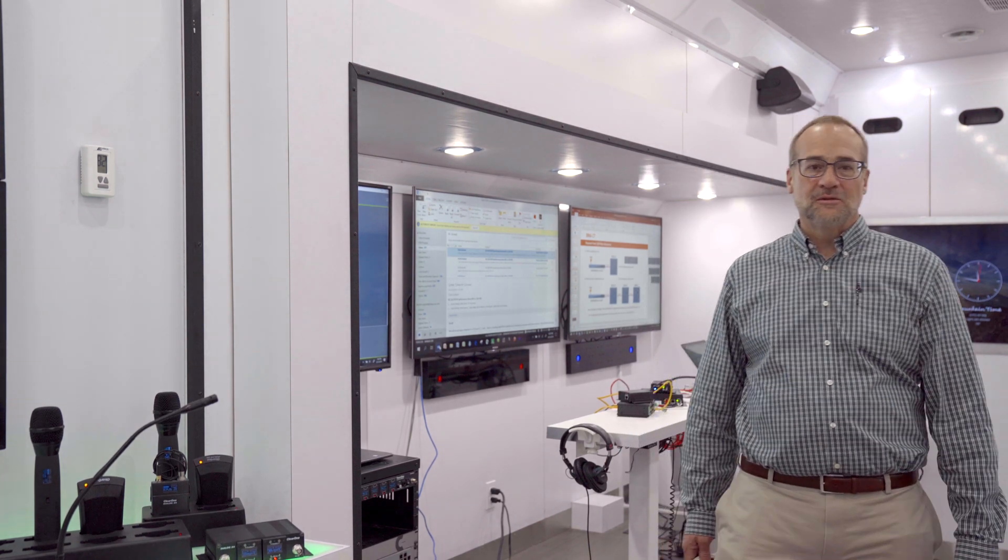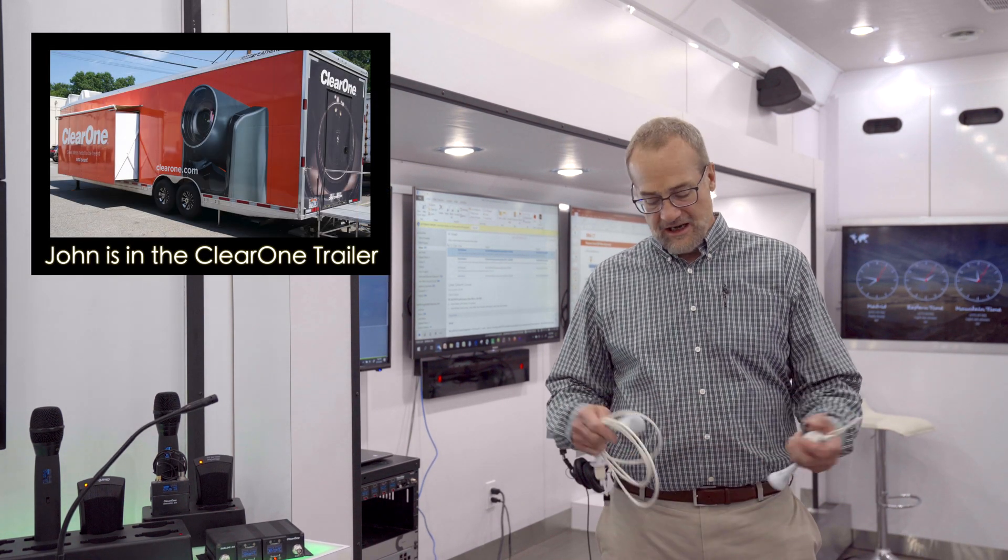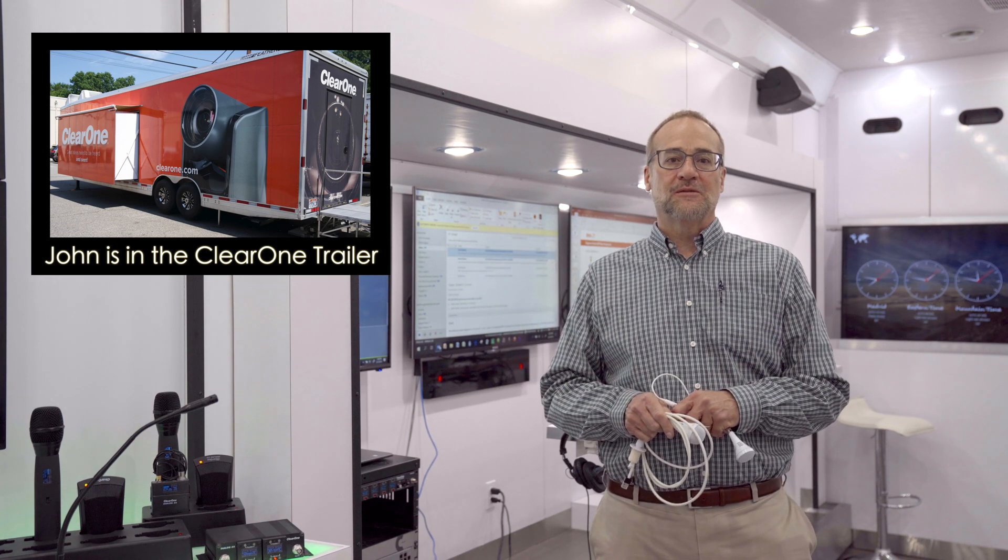Hi, I'm John Nygren from ClearOne. I am a microphone development director and I'm going to update you all on some of our microphones.